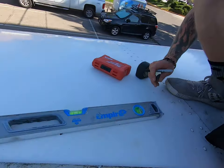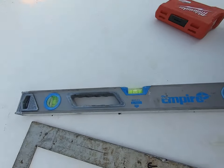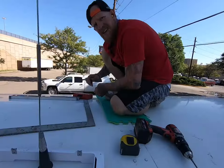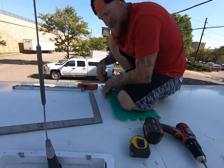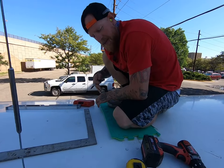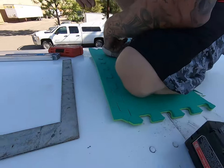Just double-checking with the level — dead spot on with the bubble on my two points, making sure we're on the right track. Then you go back downstairs, grab some extra garage floor pieces and bring them up here so you don't wreck your knees.